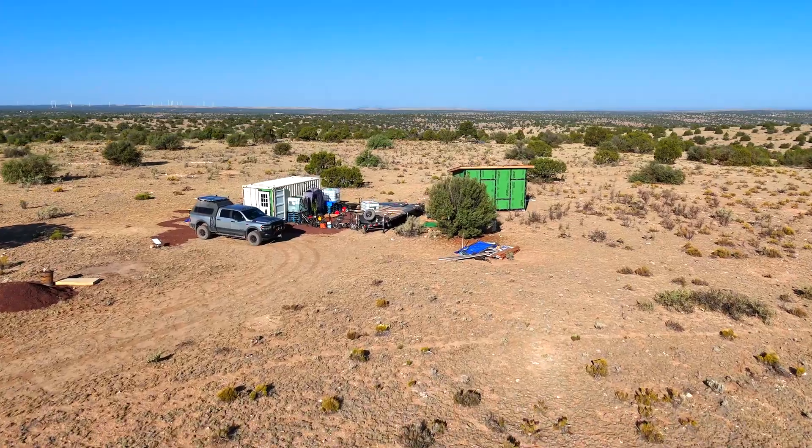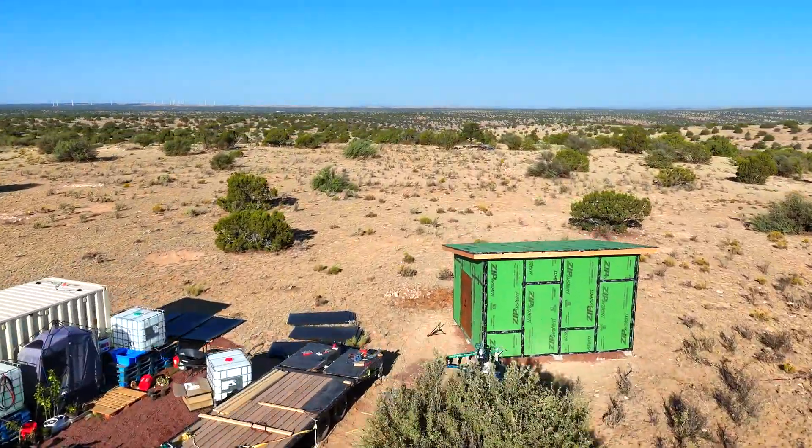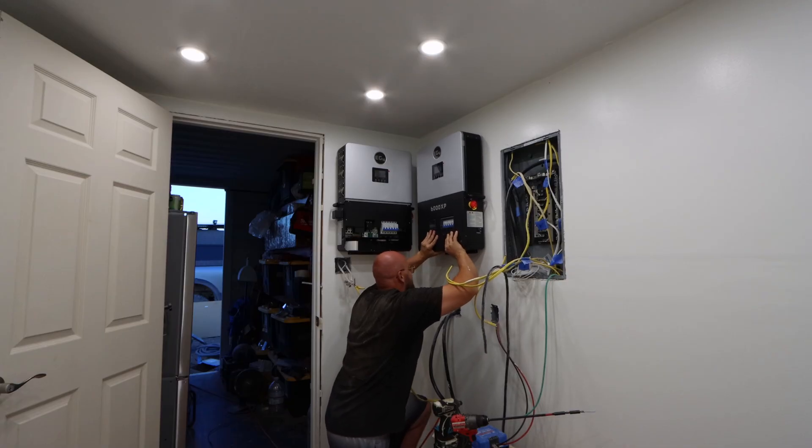What is going on everybody, my name is Mario aka Crafty Mind and I recently bought 36 acres of land in Arizona. In today's episode we're gonna be installing two inverters, EG4 6000XPs.